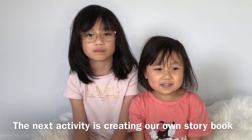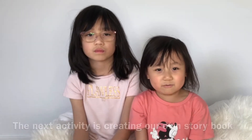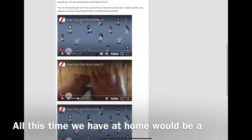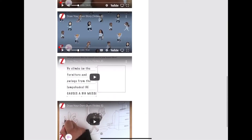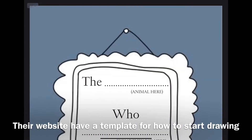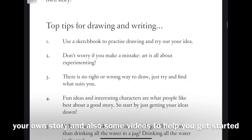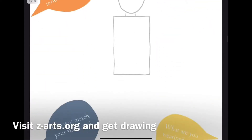The next activity is creating our own storybook. Have you ever tried making your own storybook? All this time we have at home will be a good opportunity for you to start one. Check out zarts.org — their website has a template for how to start drawing your own story, and also some videos to help you get started. Visit zarts.org and get drawing.